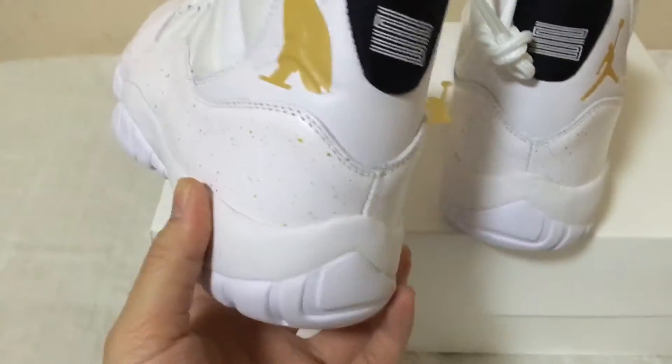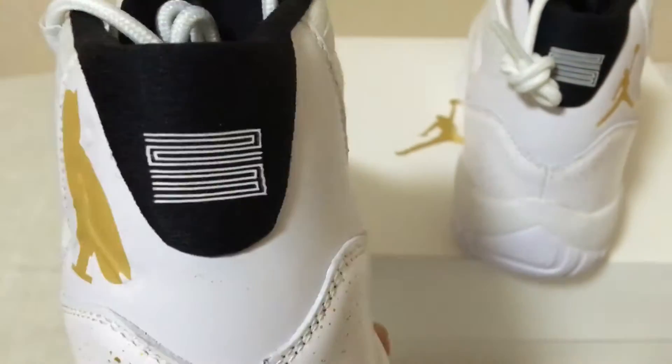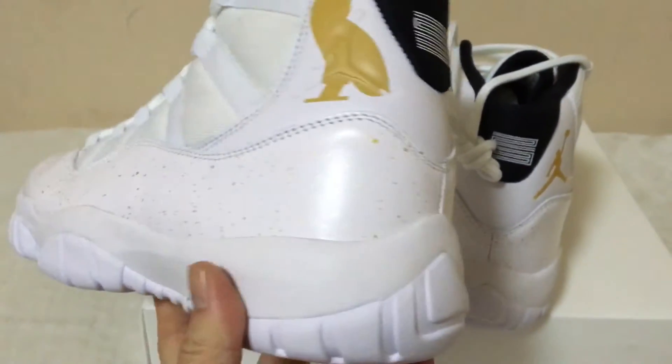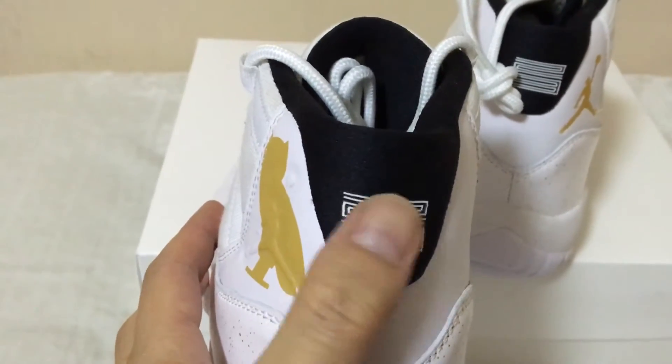Let me show you the left one. The left one has the OVO cover with this white Jordan brand logo. OVO logo. 23 painting on the back — this is painted, not stitching.